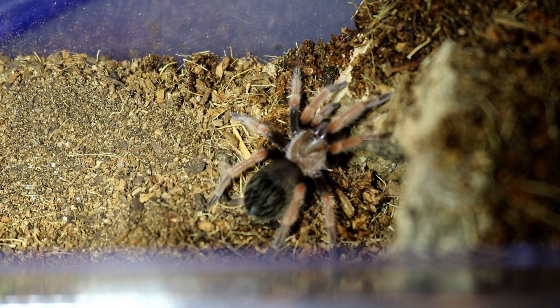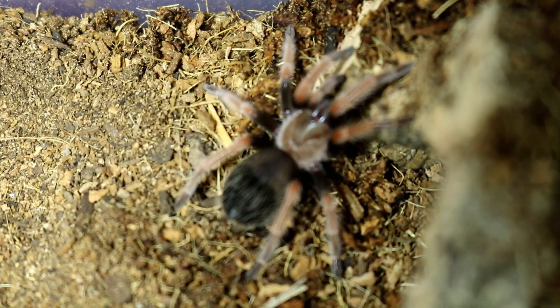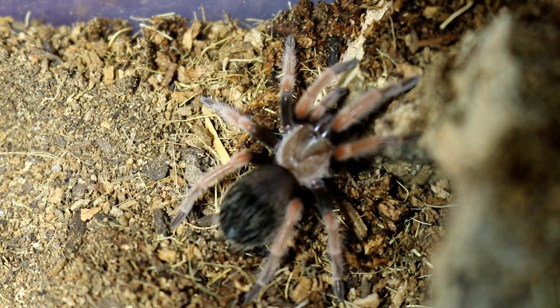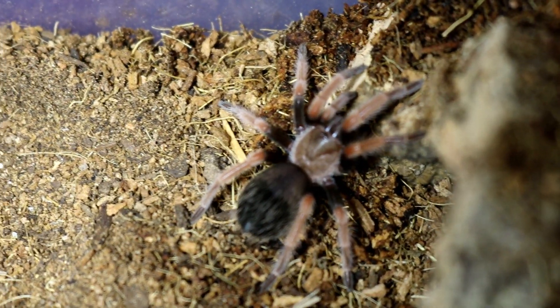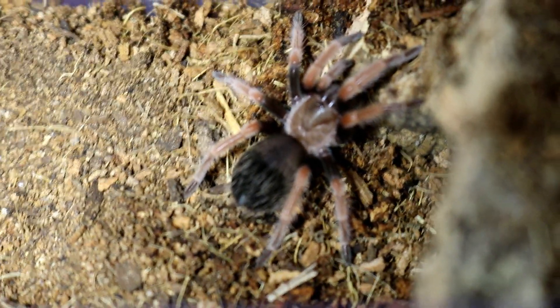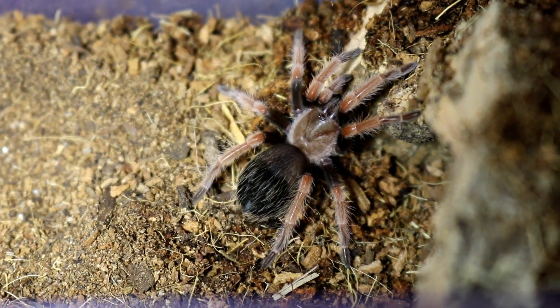Growth rate on these guys is slow to medium, so keep that in mind. On a difficulty scale of one to beginner up to ten for expert, I'd rate these about a four — so maybe after you've owned a few slower species. They're not very fast, just very skittish and nervous.